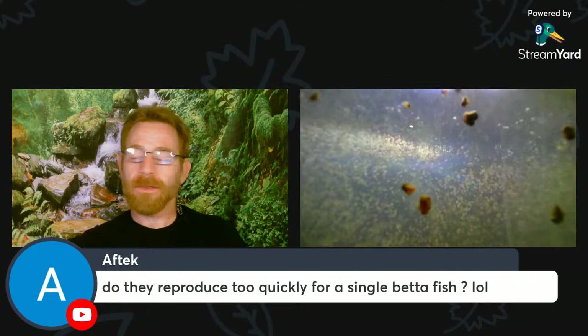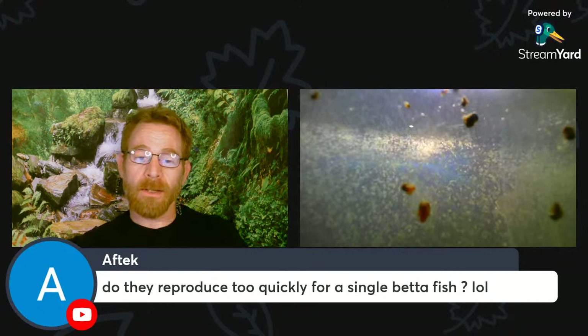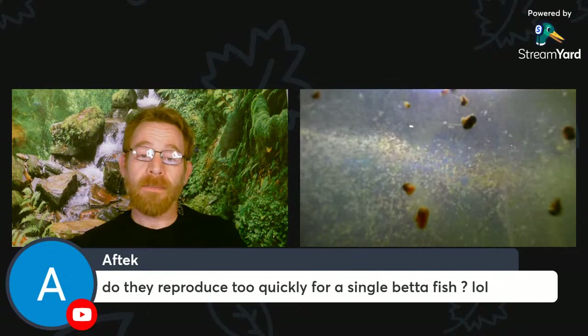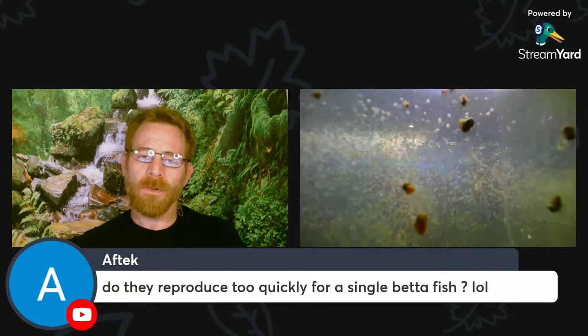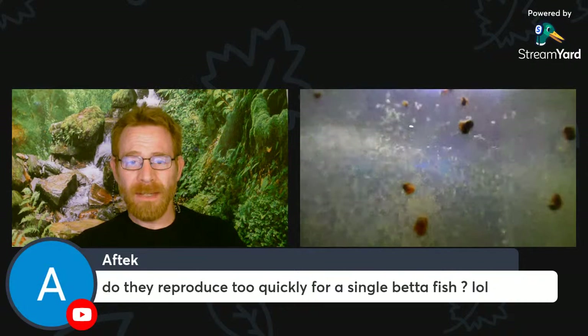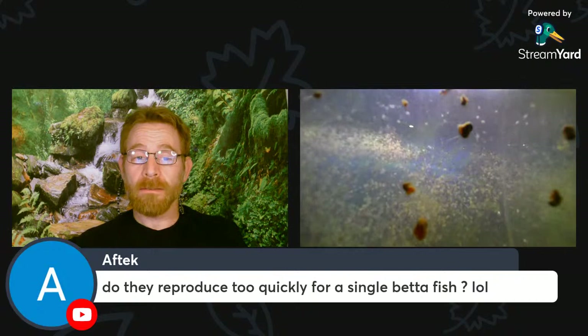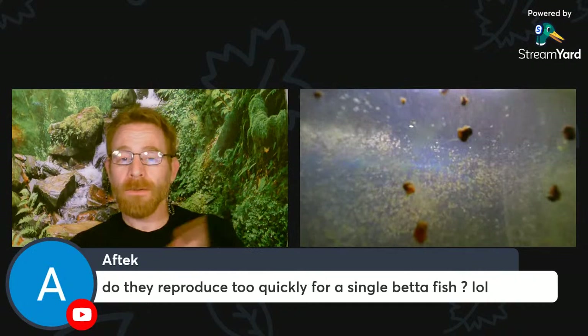If you just want Daphnia to reproduce to feed a single betta, just do a jar culture. I have a video on culturing Daphnia in a jar. You can culture them in a half-gallon jar, gallon jar, or a couple of quart jars. Once you get a culture going in a jar — I recommend at least a quart, half a gallon or a gallon is better — you just feed a drop or two a day of liquid food until the culture gets a little bigger. Then maybe three or four drops a day. Once a week, dump off half the water, pour it through a net to get all the Daphnia out of the half you dumped, feed them to your fish, and fill it back up with appropriate water. That'll go for years.